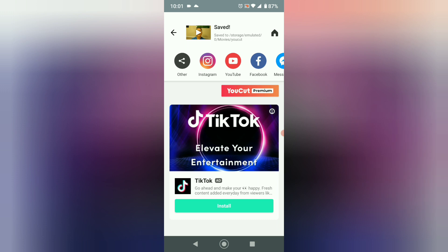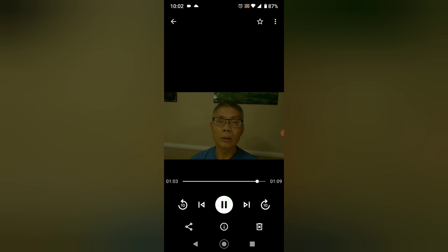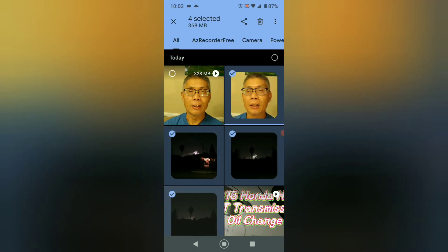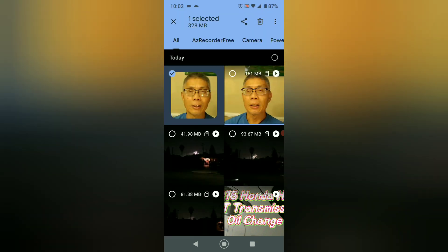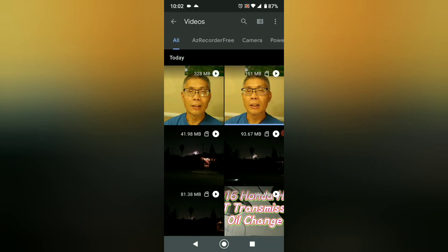If you ask where your file is — go ahead, click the circle, and get out. It should be somewhere in your files. You can see the 328 megabyte file — that's the new one. Remember my original clips — that one, that one, that one, that one — those four together combined to make that one 328 megabyte file. If you want to watch it: 'Hello, welcome to the channel.' See? That's pretty much it. That's the first session of how to put video clips that you recorded on your phone together and make them into one file.